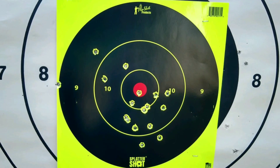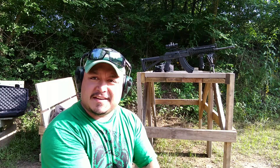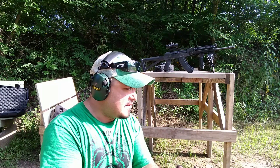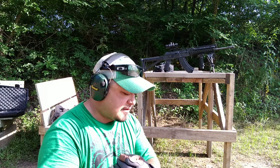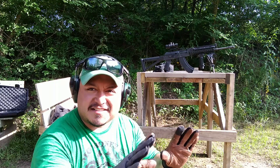Beautiful follow-up shots. We got the Tapco trigger with the Tapco mag, and we're going to put some grouping in this target, shooting kind of fast, just because I love the way it sounds.